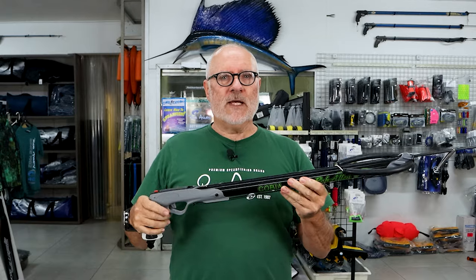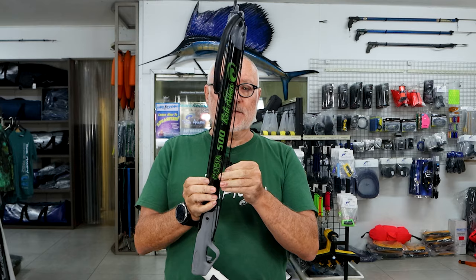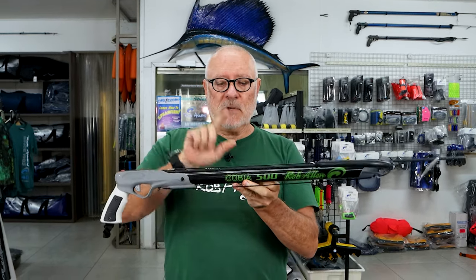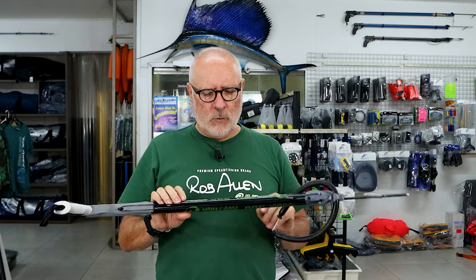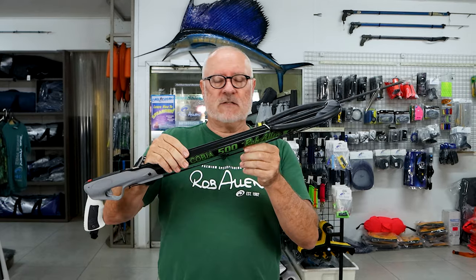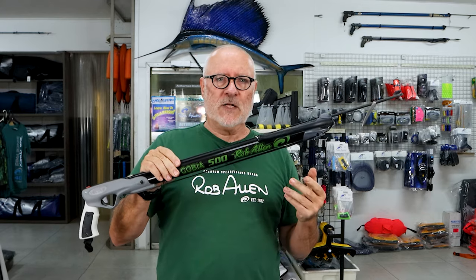With a roller and double wrap you've actually got five strands, so your range is five barrel lengths plus the barrel plus the spear. We roughly work it out at about seven times the barrel length — so in this case, if this was a roller 500, that's 500 times seven: three and a half meters of range.